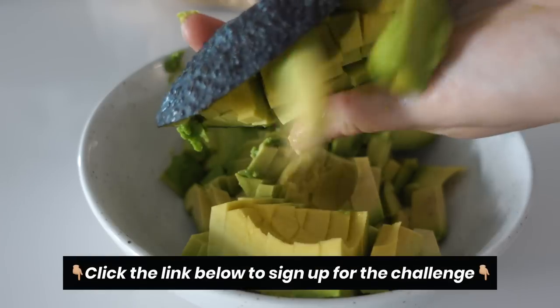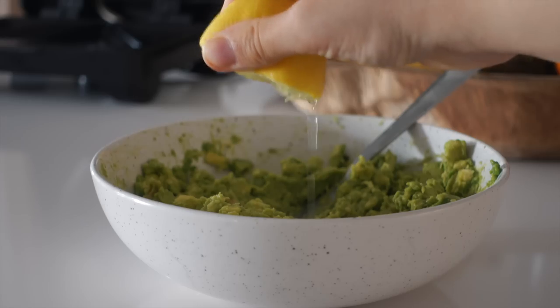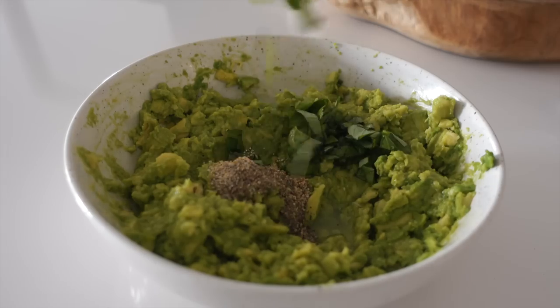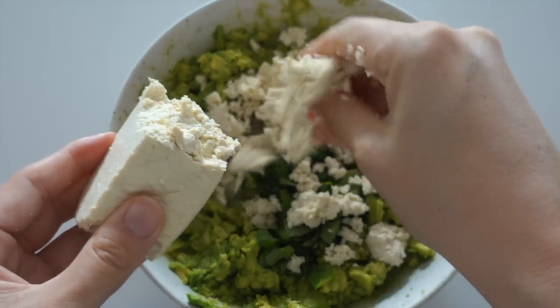If you have seen the meals I eat on repeat, you have probably seen this one already. I'm mashing up some avocado and adding lemon juice, spices, fresh basil, and crumbling down some tofu. This is a great hack to add in some extra protein to a meal.